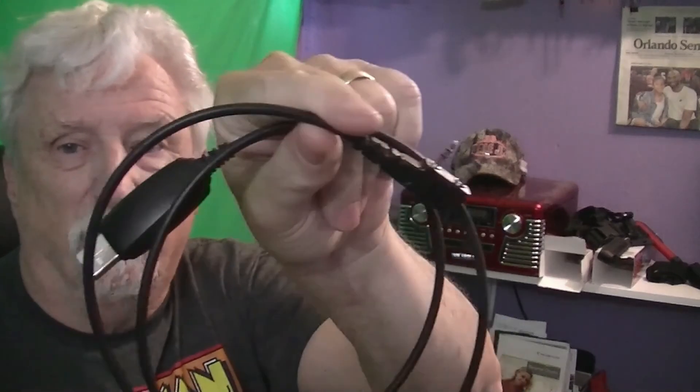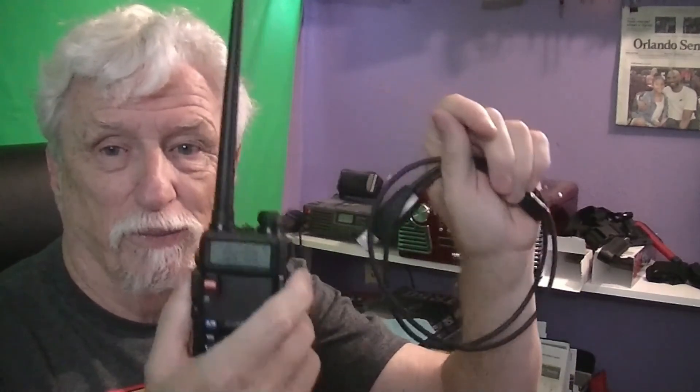It should have come with a cable like this, but the radios don't include it. The link is down below in the description for this cable and also for this radio — those are affiliate links. So if I sell enough stuff on Amazon they might pay me just a little tiny bit. That's how you program with CHIRP. The link to the page to download CHIRP is also down under the video in the description.